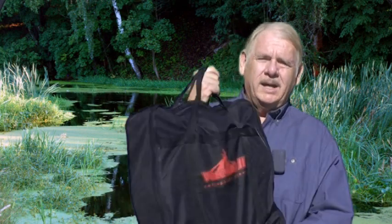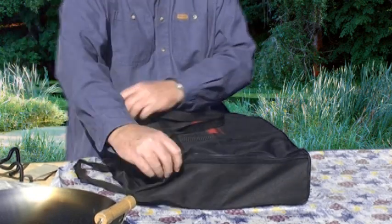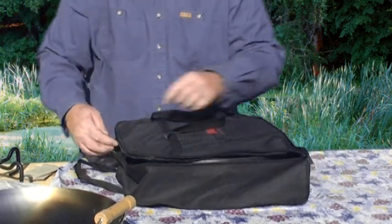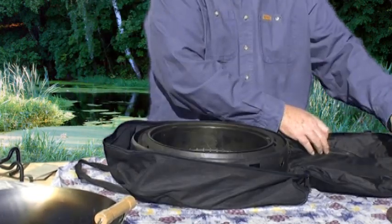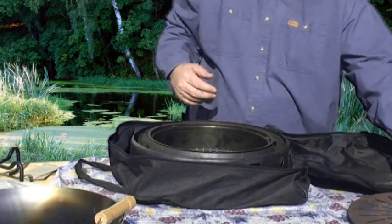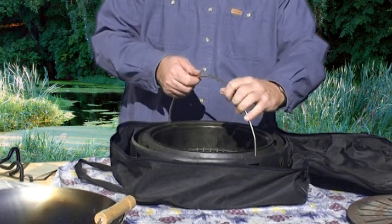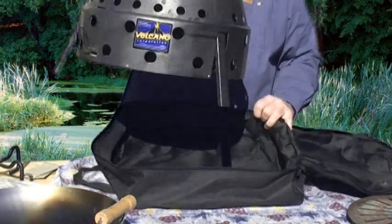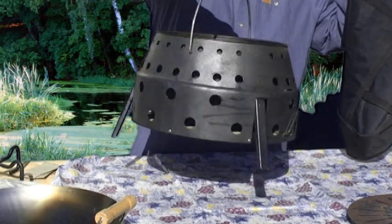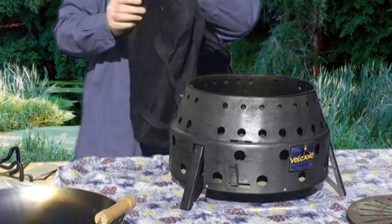Today I'd like to introduce you to the Volcano Grill — the collapsible Volcano Grill. When you purchase the Volcano Grill or stove, it comes in a nice little carrying case. Inside the case you have a sleeve to hold your grates and diffuser plate. When collapsed, it's only about five and a half inches tall, but when you pick up the handle sharply the legs pop out.